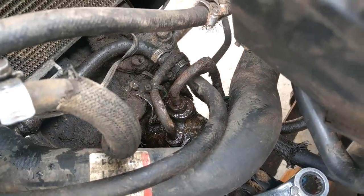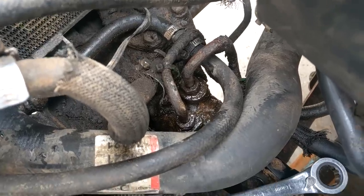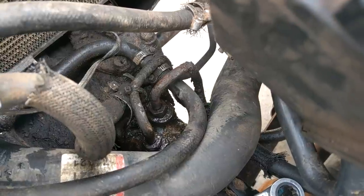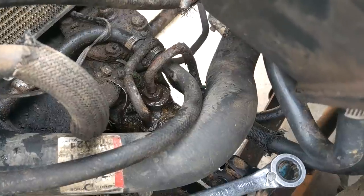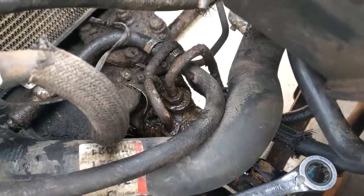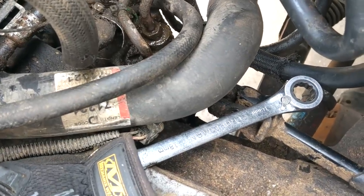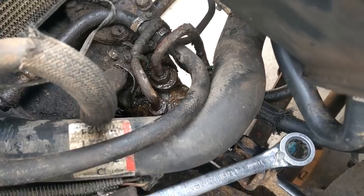I can tell you right now you are not going to have a good time with this. Both of these are 18 millimeter. I was able to break them free fairly easily — broke the nut off the box — but I can't get the nut to spin freely on the tube. I'm pushing, trying to work back and forth, plenty of lube, plenty of cleaning, all that crap, and it's just not going anywhere. I might have to get new tubes — this is not looking good. I'm gonna try and keep working on them but we're stuck pretty good.